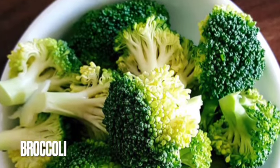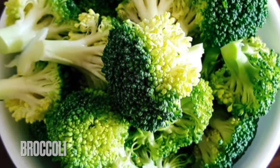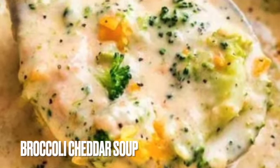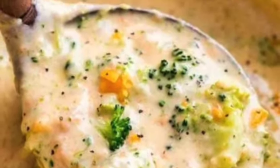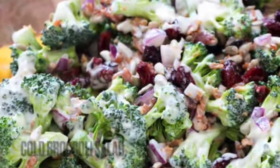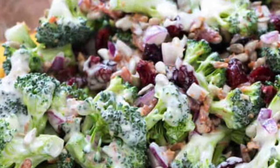We have a ton of broccoli recipes in previous unboxing videos, from creamy broccoli cheddar soup to simple oven roasted broccoli — go ahead and check those out. In the meantime, here's a unique broccoli cold salad featuring craisins and bacon, and the recipe is in the description.